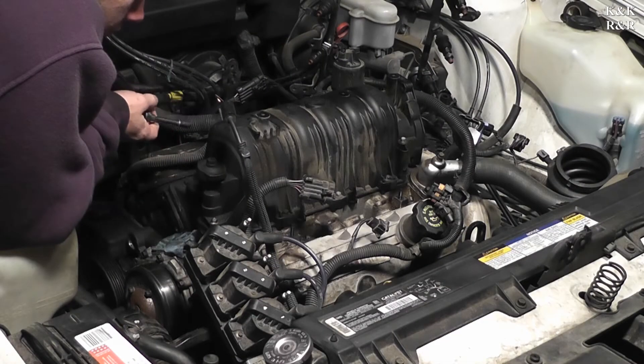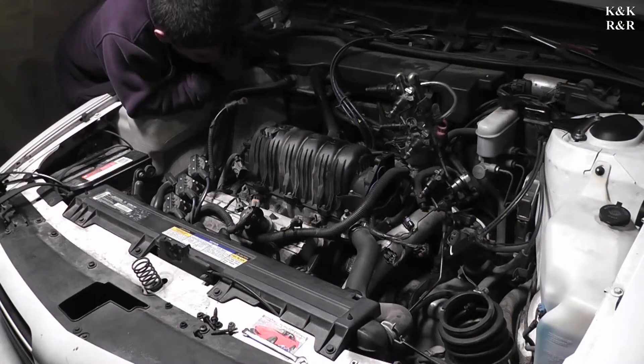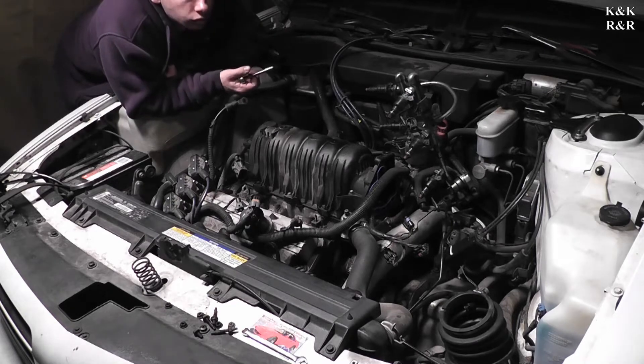Welcome back to part 3. Today we're going to be taking the intake off and we're going to show you the crack in depth. At this point we've removed all the hardware needed to get the intake off, so it's just an intake removal job.